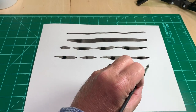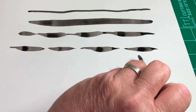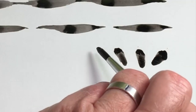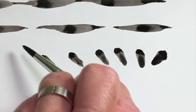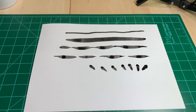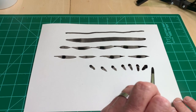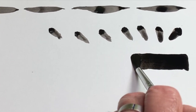The press stroke is easy — push down and lift up. For the side stroke, touch the entire side of the bristles to the paper, then drag sideways across the paper.